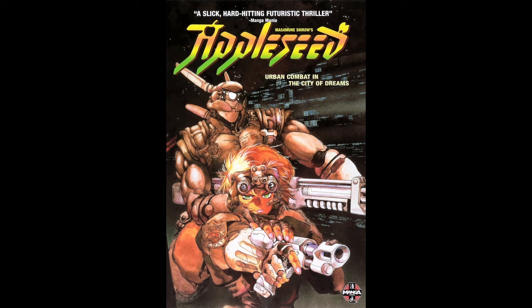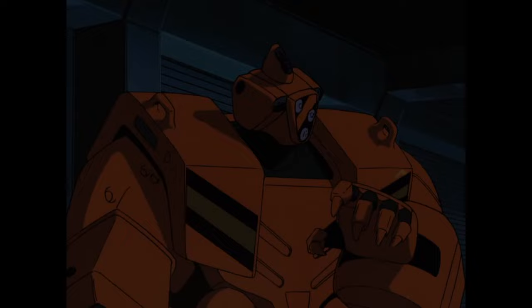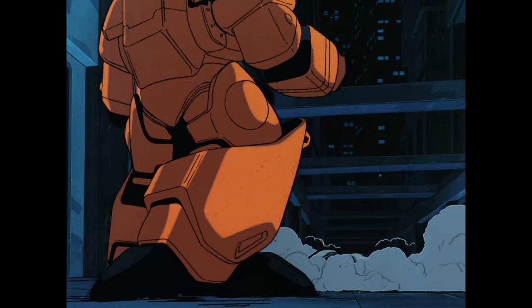Appleseed is a single episode OVA released in 1988, produced by the famous animation studio Studio Gainax. It was actually Studio Gainax's first animated OVA and their second animated project, after Royal Space Force: The Wings of Honneamise. The OVA would be directed by Kazuyoshi Katayama, who is probably best known for being the director of the anime series Big O.